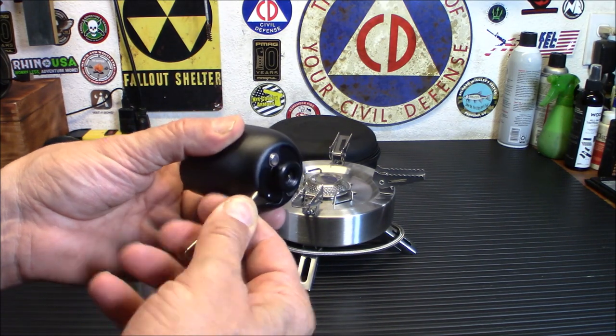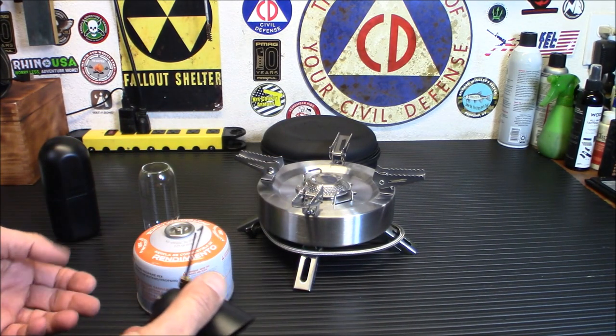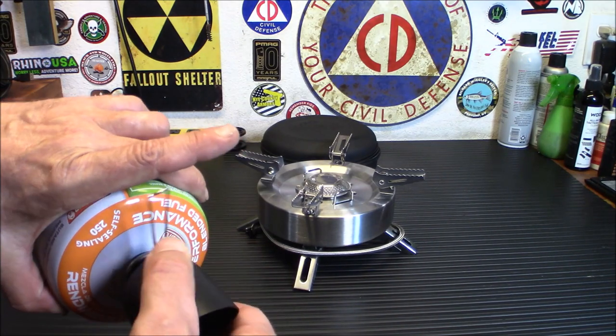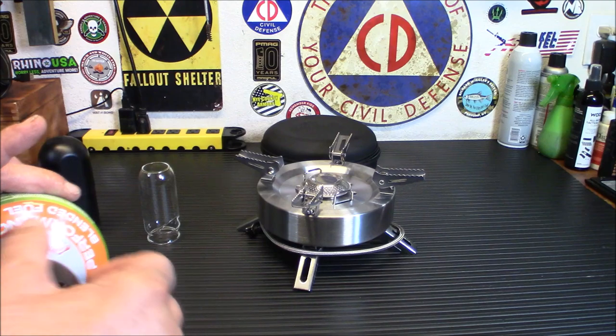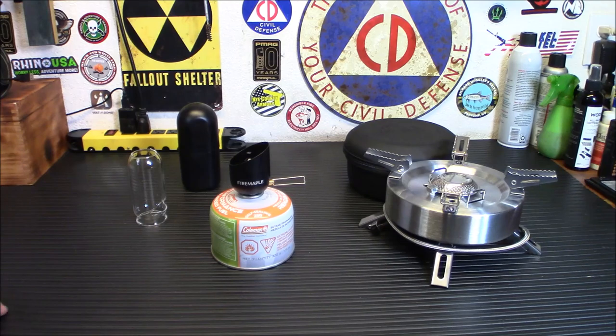You'll notice it's very hard to turn when you first get it — don't worry, you're not going to break it. I'd suggest starting by turning it down at the bottom. What we're going to do is connect this to the isobutane canister — screw it on — and we'll try it out. Let me get this all connected and set up and I'll bring you right back.